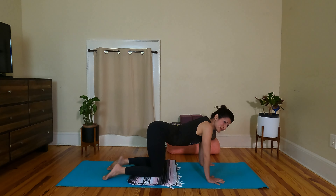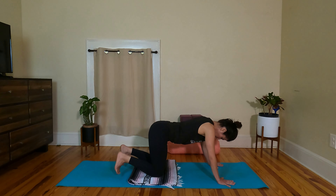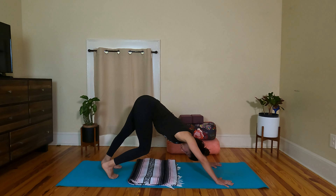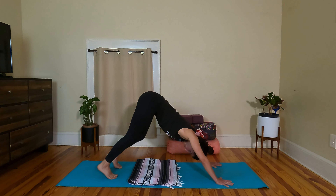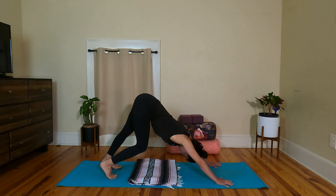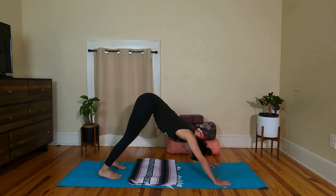Let's do two more rounds. And from here, let's find downward facing dog. Palms a little forward, spread the fingers nice and wide, tuck the toes, lift the hips — we'll find our upside-down V shape. You can walk your dog out a few times, bending one knee and working towards bringing the other heel towards the mat, just pedaling the feet back and forth. And let's find a still down dog.